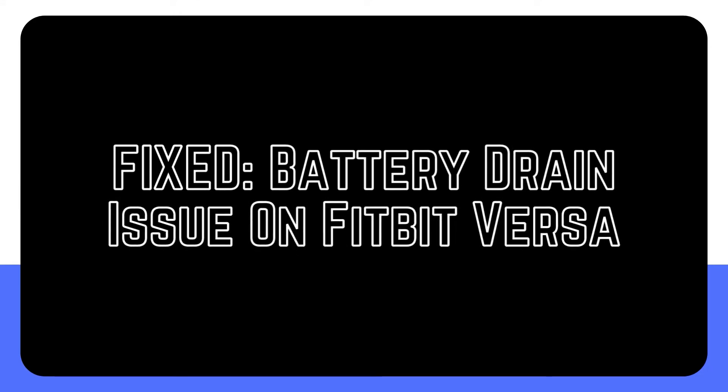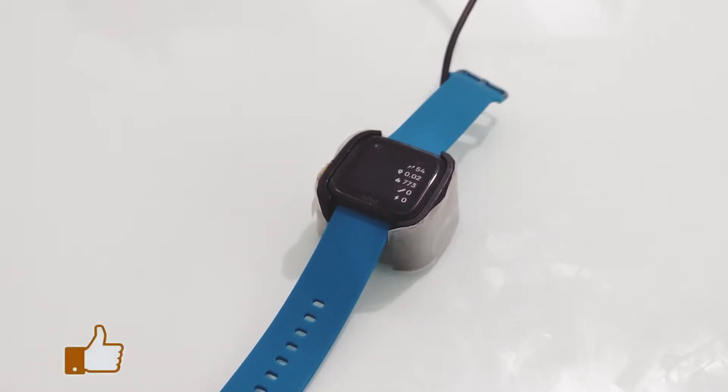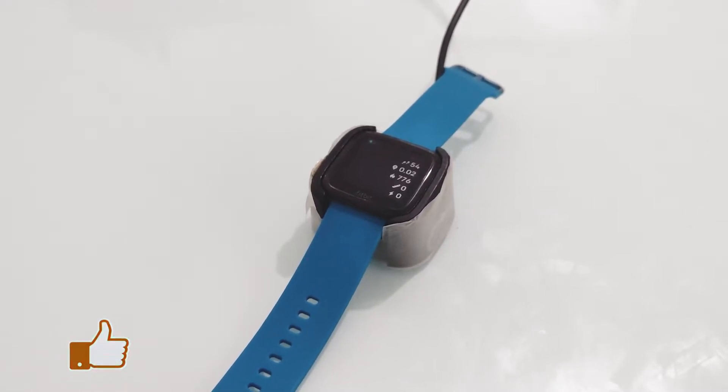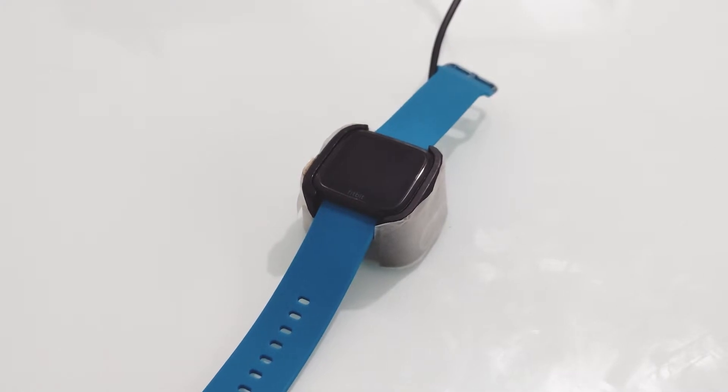Owners of the Fitbit Versa have reported that the battery on their device seems to be draining more quickly than normal. However, although many previous Fitbit devices have had this issue, the new Fitbit Versa devices should not. Find out what you can do to boost the battery life of your Fitbit Versa if you are concerned about it.